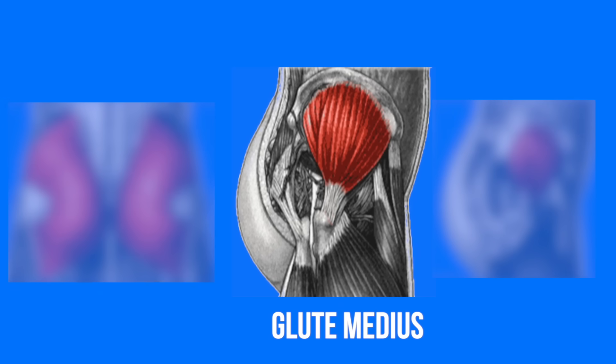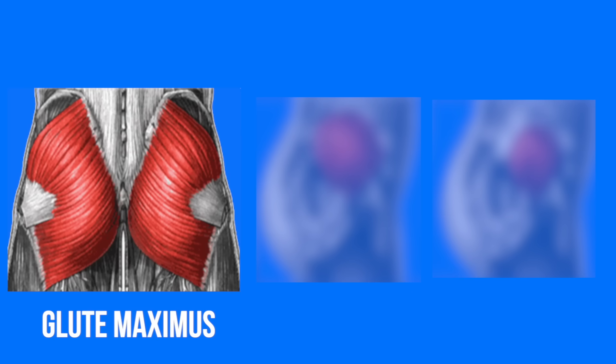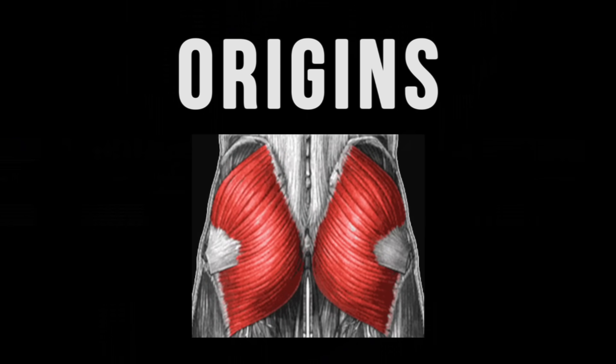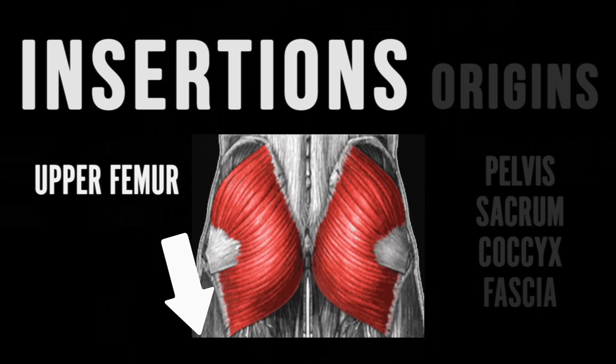While the glute medius is an important stabilizer of the hip joint and is a strong hip abductor, I'll be focusing primarily on the glute maximus since it's the largest and the most superficial, or close to the surface. The glutes have a bunch of different origins including the pelvis, sacrum, coccyx, and some fascia around the lumbar spine. They insert on the upper femur and IT band.